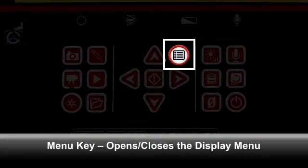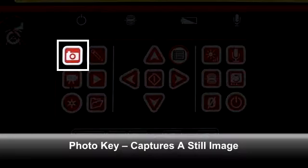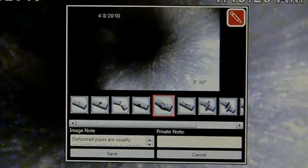The Menu key opens and closes the Display menu. Refer to the Operator's manual for details on this menu and its options. The Photo key captures a snapshot of the in-pipe image. The Photo Tag key also captures a snapshot of the in-pipe image and additionally allows you to add text comments.